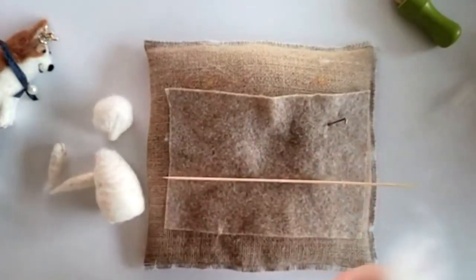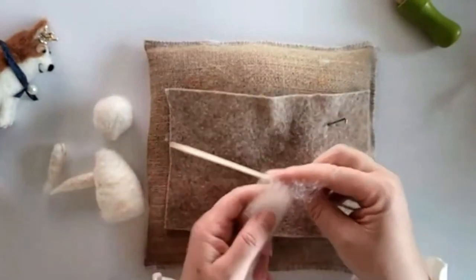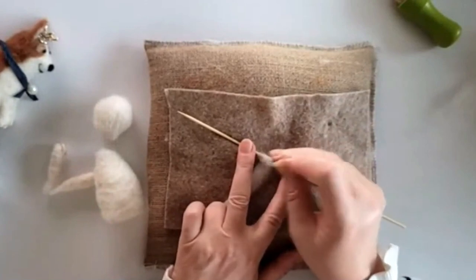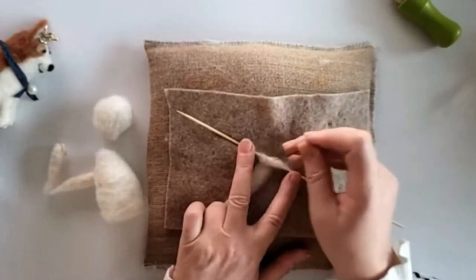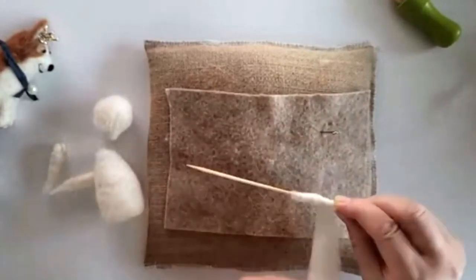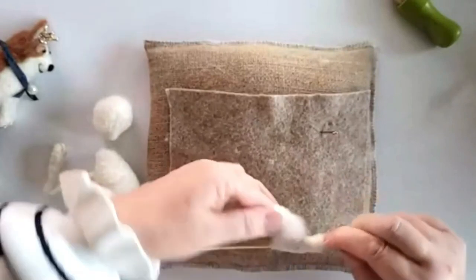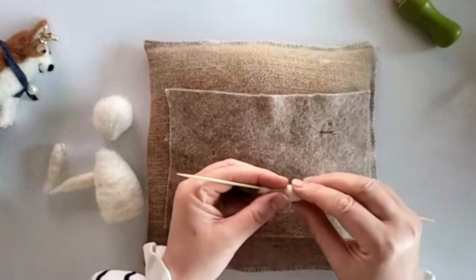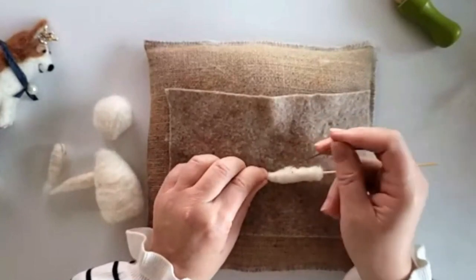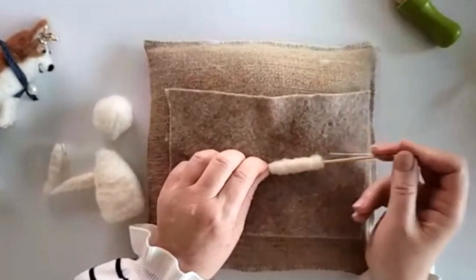I like to make all our parts separately — our legs are done. Now we'll make the tail. Back to the barbecue skewer. Take a thin piece of wool, wrap it round, and remember to leave one end quite loose because we're going to attach it to the bottom. Work down, then work back up. Keep working — it's just so easy. I've hardly felted anything.